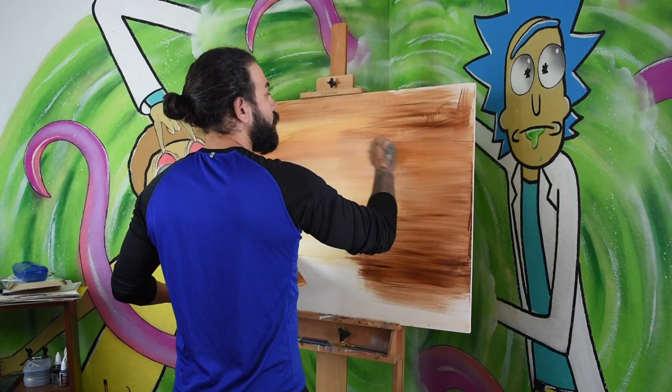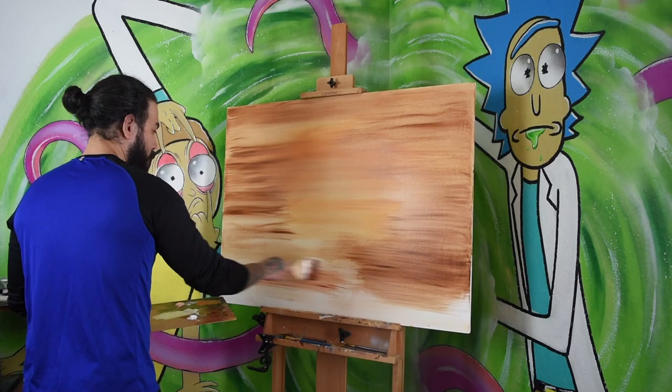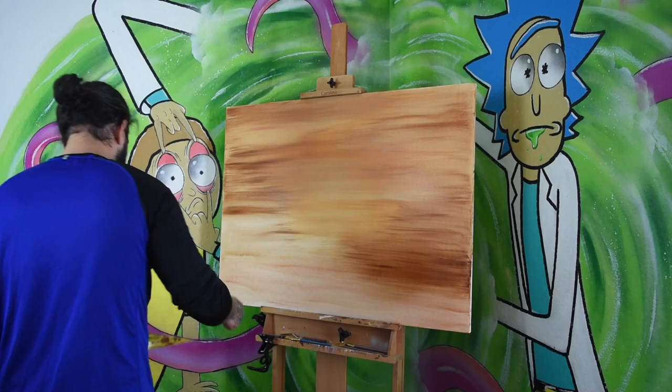Starting an abstract piece can sometimes be kind of weird. It can be difficult to start a journey when you don't know exactly where you're going. So I just started by throwing different shades of brown onto the canvas until I found the shades and composition that I liked.